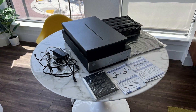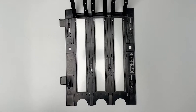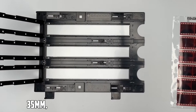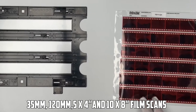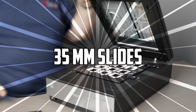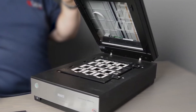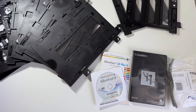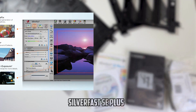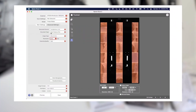The Epson Perfection V850 Pro is a versatile scanner that can digitize various film formats. The V850 Pro scanner is bundled with numerous adapters, allowing 35mm, 120mm, 5x4, and 10x8 film scans. You can scan up to 12 35mm slides using the slide holder and up to 18 frames using the 35mm film strip holder. The V850 Pro supports various film formats, and its bundled professional software — including Silver Fast SE Plus and Epson Scan — provides advanced control and customization options.